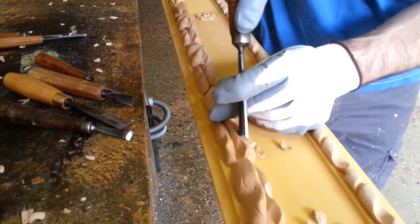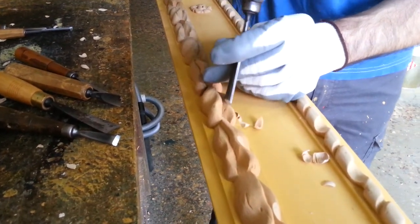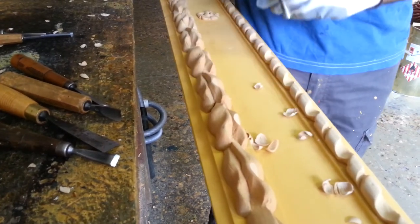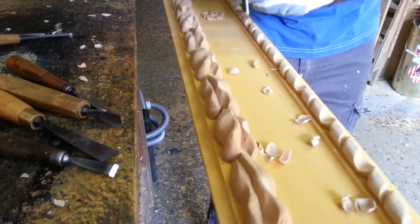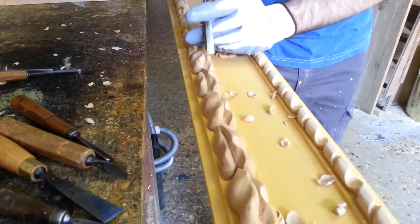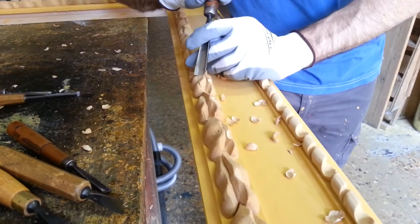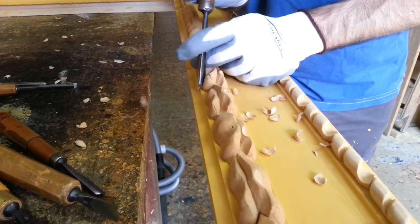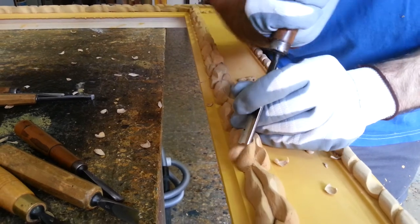It is very soft. The wood pulp is almost made by wood because it is made from the wood dust and mixed with some special chemical. And now it's very, very soft to be cut again.